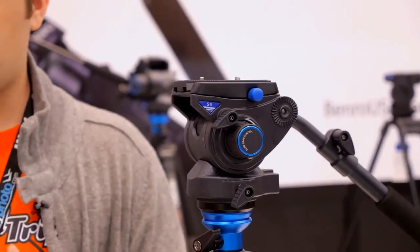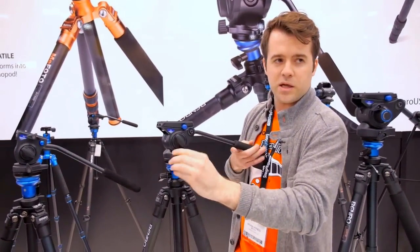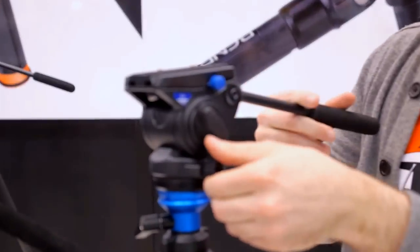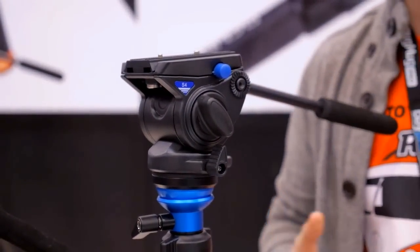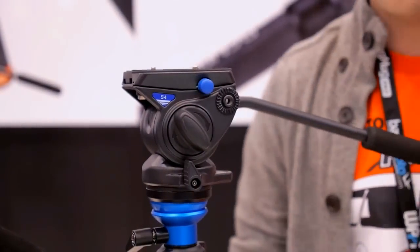Each head can be removed — they're all flat base heads. You just lock your pan lock down and remove each head. If you want to mount it on a slider, on the end of a jib, or on some kind of half ball adapter, you can do that.